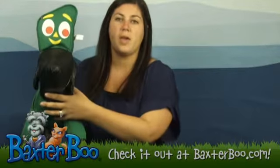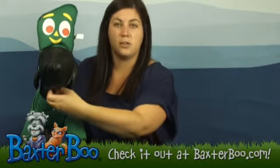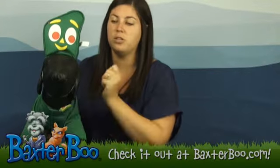It also comes with a Gumby headpiece, which just has elastic underneath. You just slip it over the dog's head and put that under the chin.